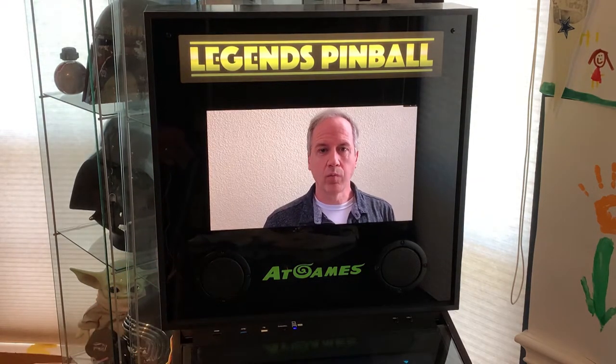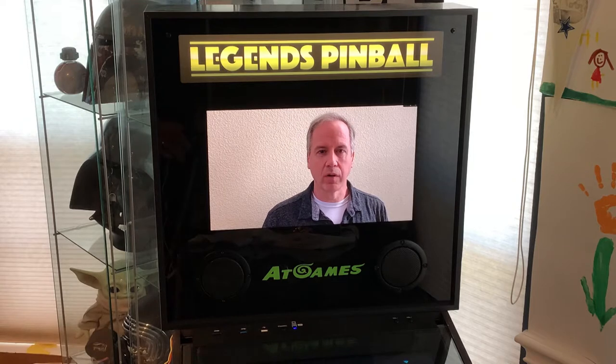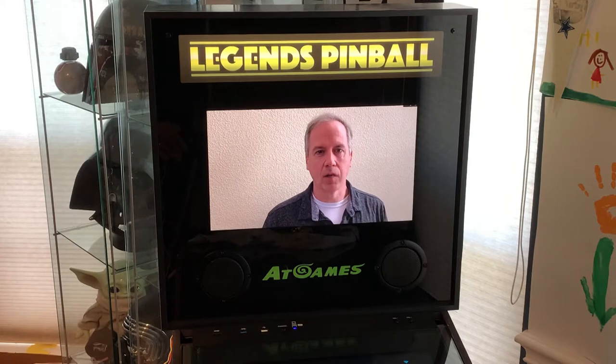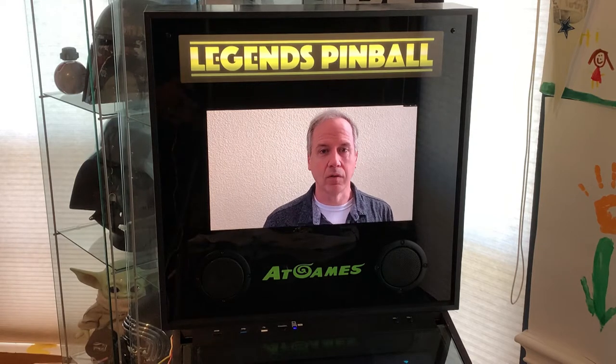Hello! Welcome to the Video Input Backglass Switchboard video. Here we're going to take a look at a new product that allows you to change the video feed for the Backglass in your AtGames Legends Pinball with the click of a button.